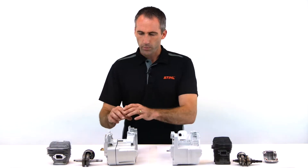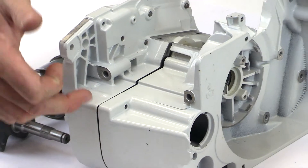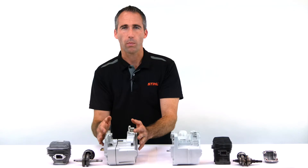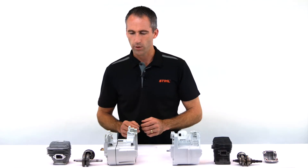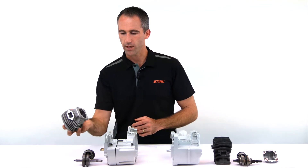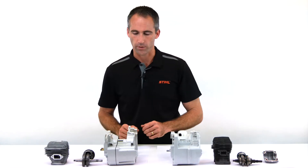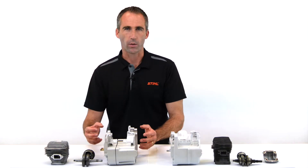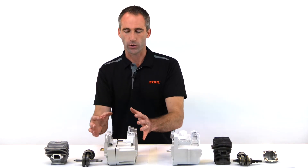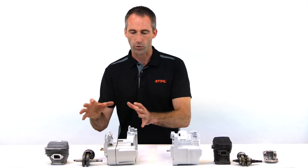With the professional construction we consider this to be our vertical split three-piece engine design. Vertical split in that you can see the crankcase itself is made up of two parts, each part cast out of magnesium — very solid, rigid and robust. The third component being the cylinder itself, that will come over top to form the major external engine components. Being cast out of magnesium, it means it's very positive and strong where the components are all fitted on to the housing itself. So this is our heavy duty professional approach to building an engine.